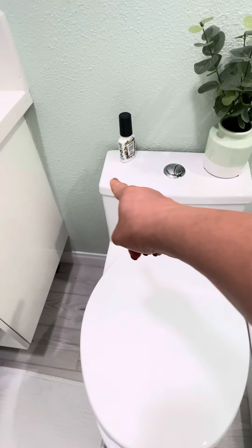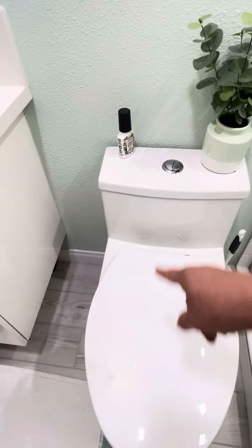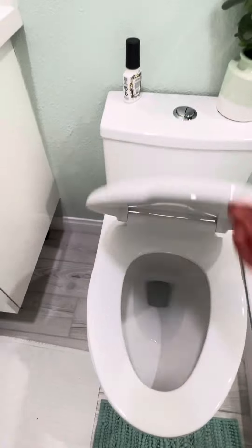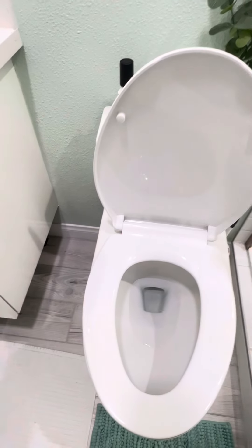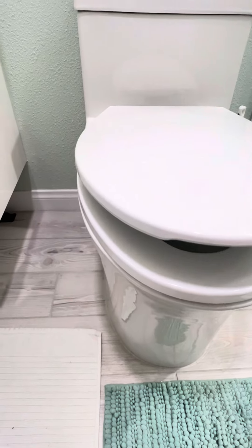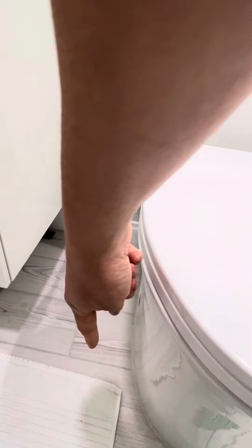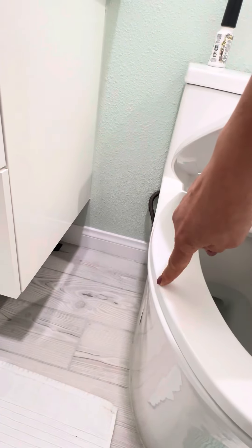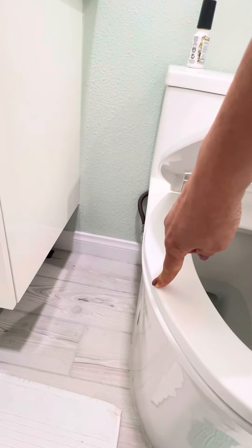It is a nice toilet that is 15 inches wide. It is one piece. It's elongated. It comes with the seat cover. It's a soft close, and it measures about 17 and a half inches to the rim here, so it's ADA approved.